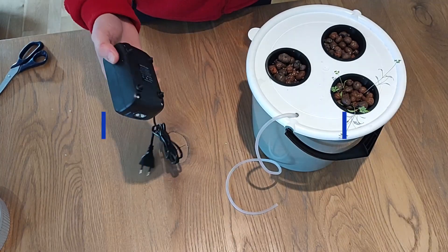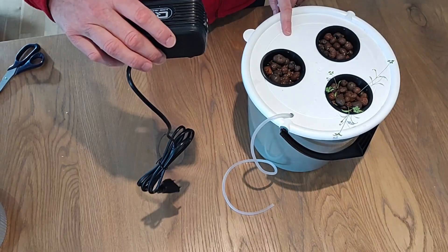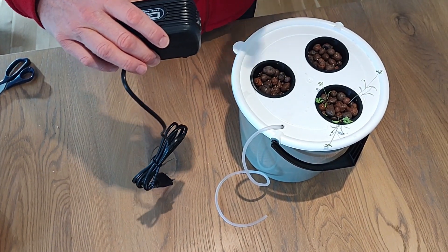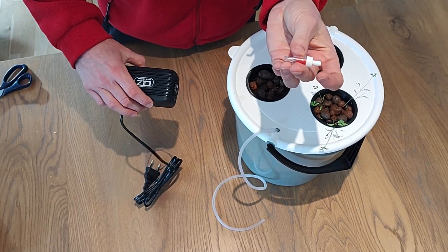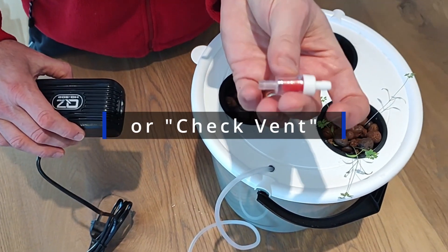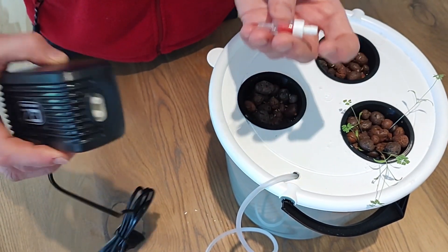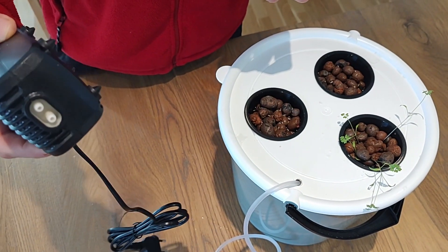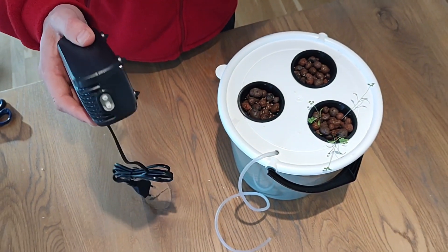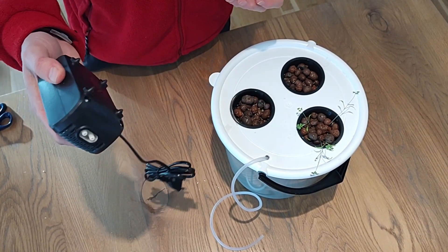It's important with air pumps that they are always placed above the water level in your grow bucket. To make sure that water does not flow back into the pump, they come with something called a back vent. This prevents water from travelling in the wrong direction and entering the pump, causing all kinds of nasty problems. Air pumps are not submersible pumps — they should be outside, much like an aquarium pump.